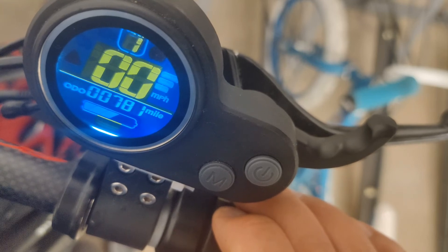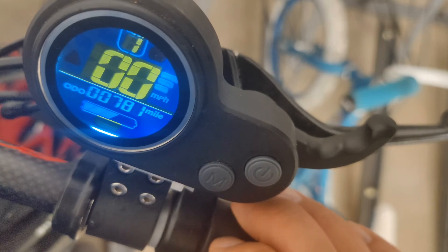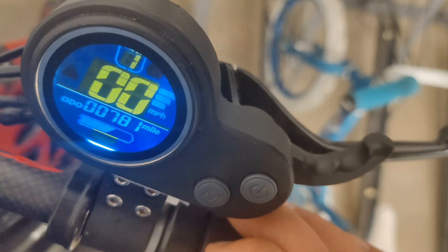I may have modified some of mine just because of the way I like to ride the scooter. I think acceleration was set up a little bit and some other settings were set down, like regenerative braking. So if this has helped you at all, let me know.